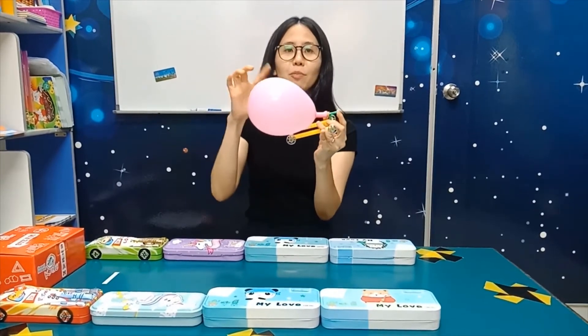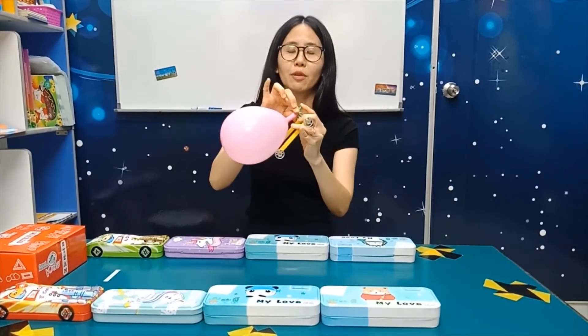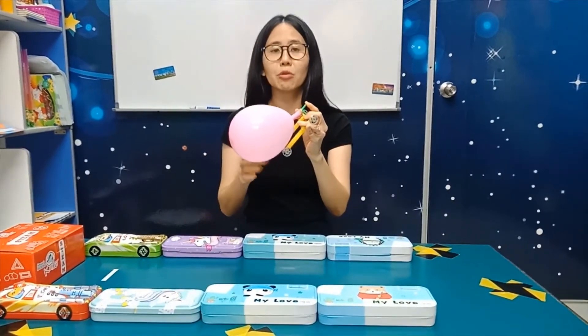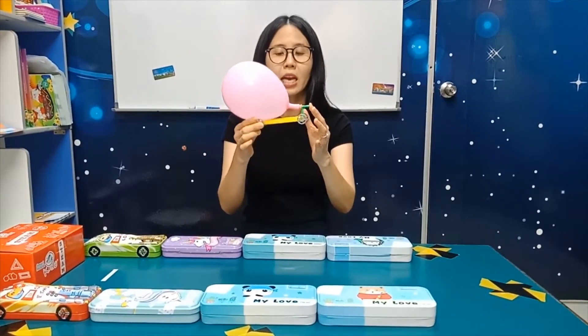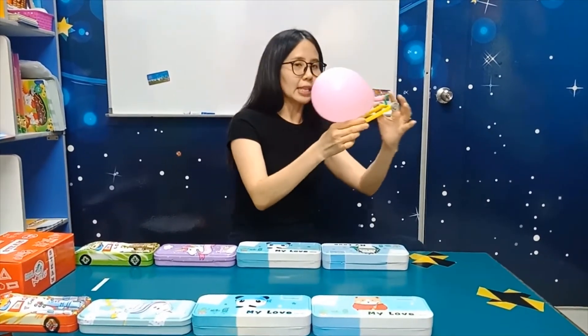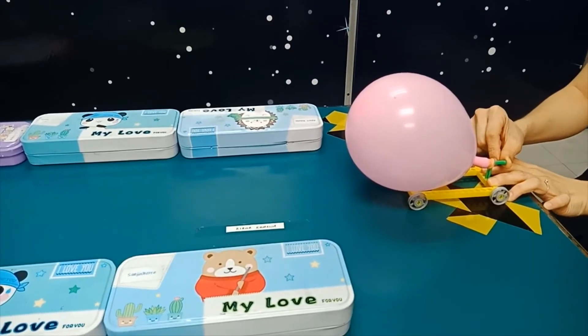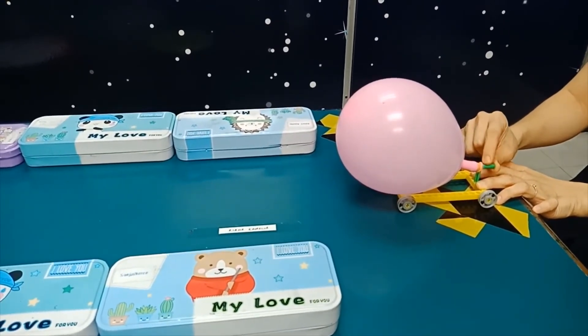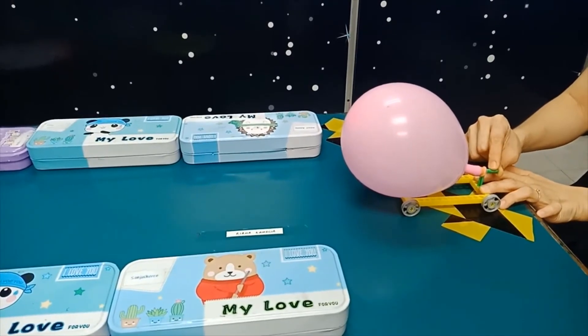After you blow this balloon, be sure to cover the end with a blue tag. If you don't have a blue tag, you can cover it with your finger like Miss How. Now I put my car here on the track. Are we ready to go? If you are ready, I will release my finger.